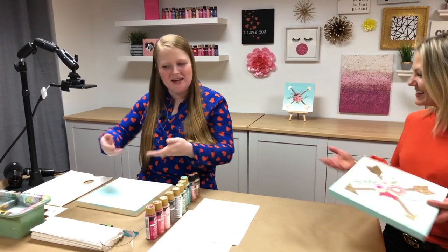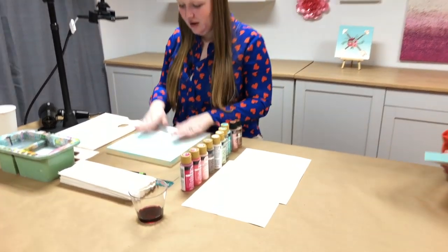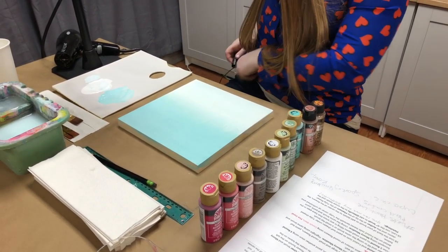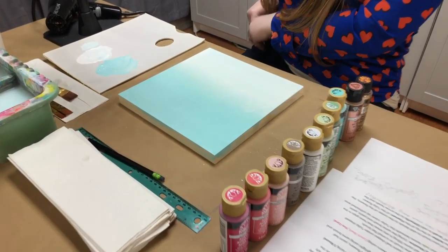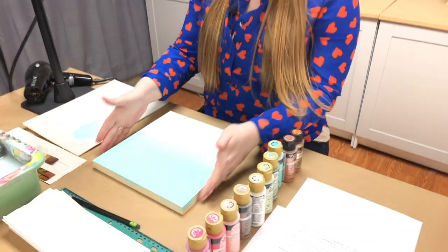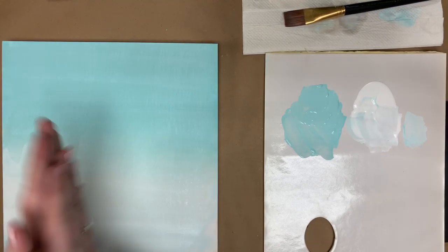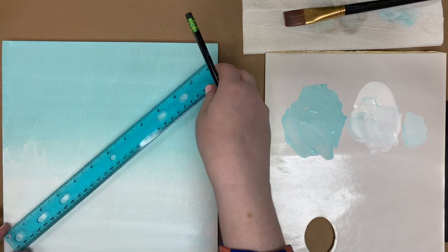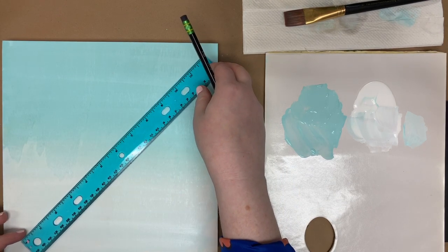We've got it pretty dry — dry to the touch — so I should be able to do my pencil marks on top. Now we're going to grab our ruler and line it up from corner to corner, starting from the bottom left corner to the top right corner. The ruler's not quite long enough, but you can eyeball it — it doesn't need to be perfect.